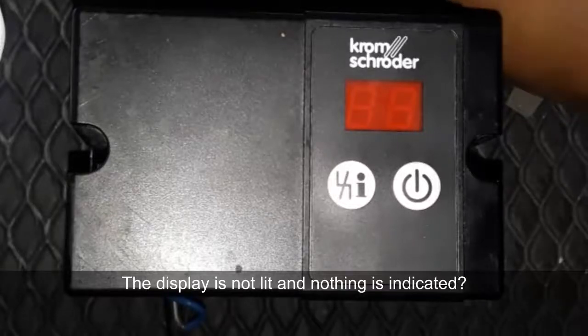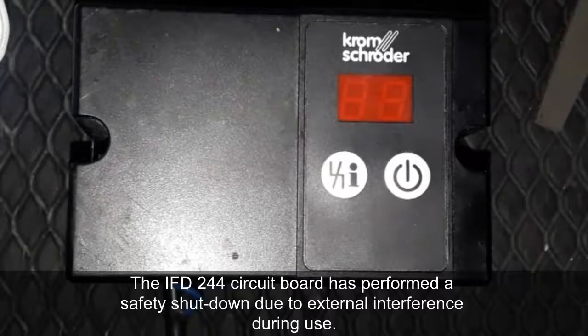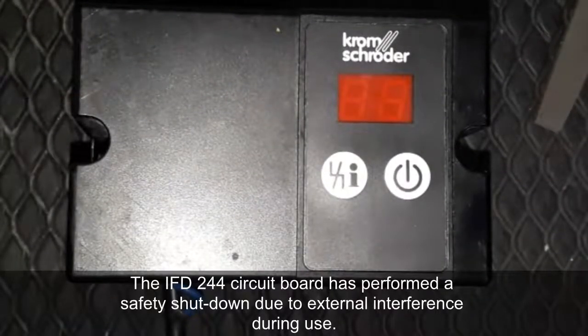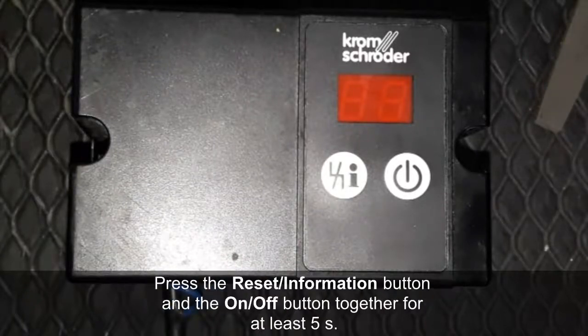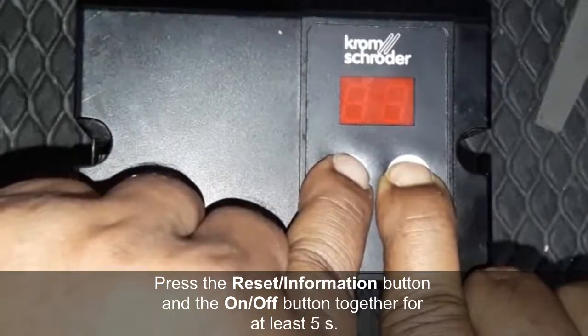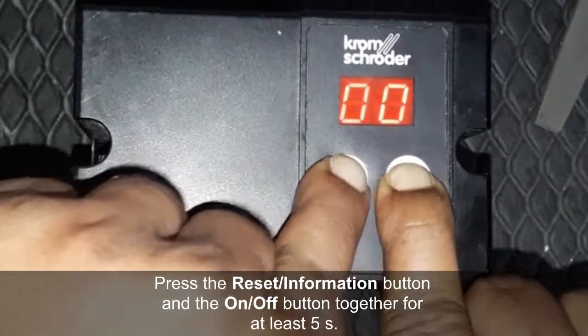Sometimes a burner controller display is not lit and nothing is indicated. The IFD 244 circuit board has performed a safety shutdown due to an external interface during use. Rather than replacing this device, you can easily solve it by pressing the reset and on/off button together for at least five seconds.